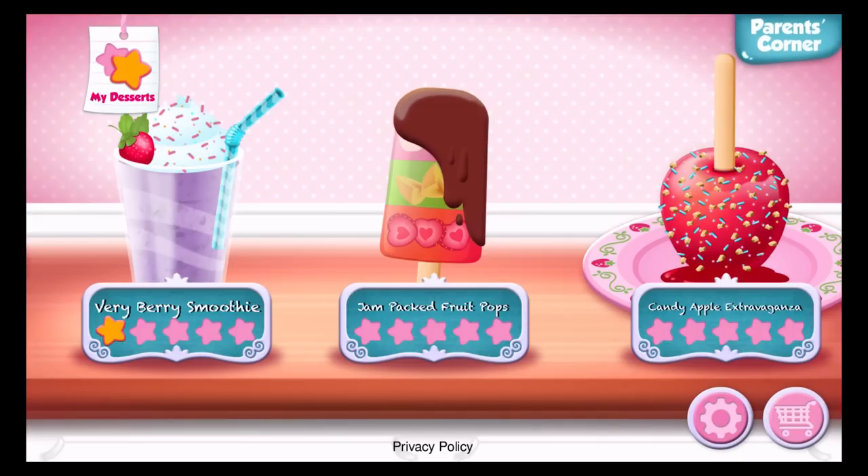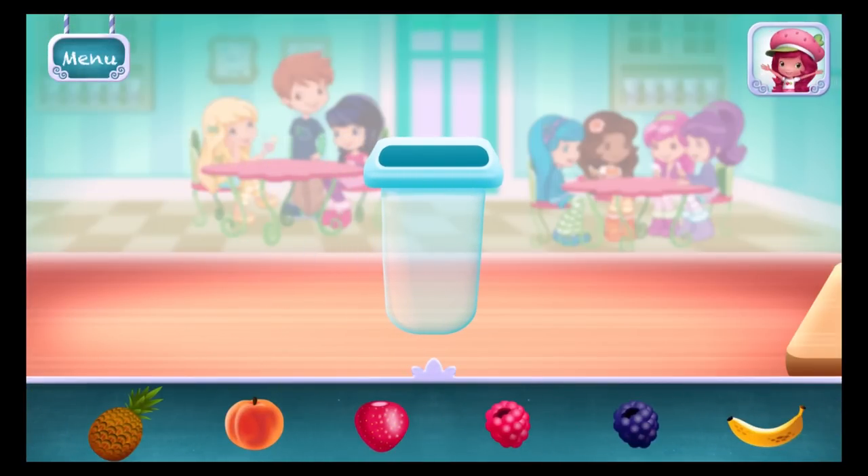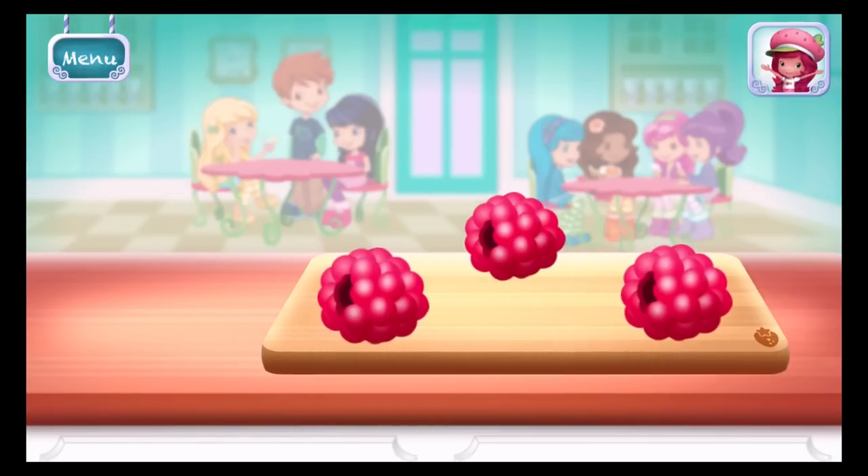Jam-packed fruit pops! Mmm! I love jam-packed fruit pops!